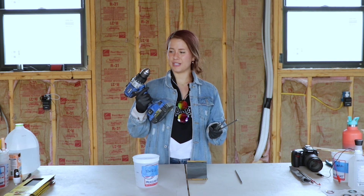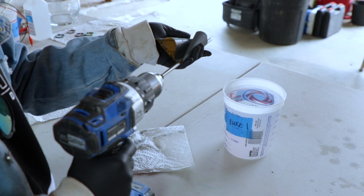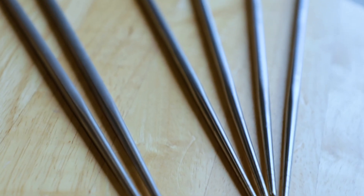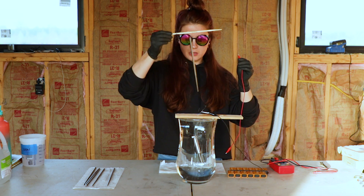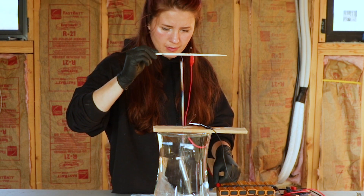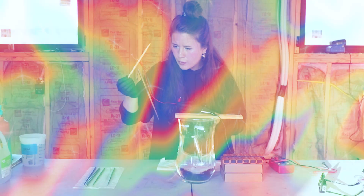I turned this drill into a pseudo lathe because sanding these by hand took way too long. Wow — that's a beautiful rainbow!